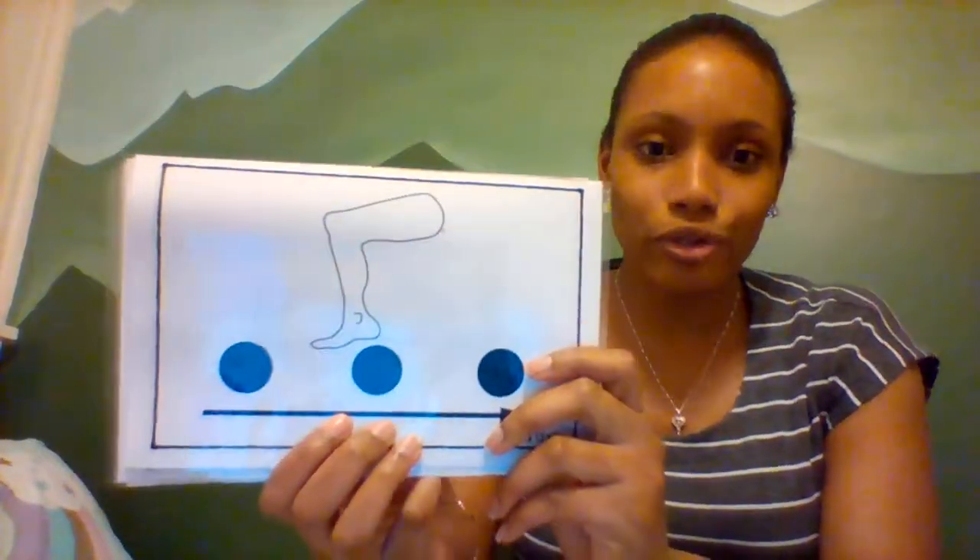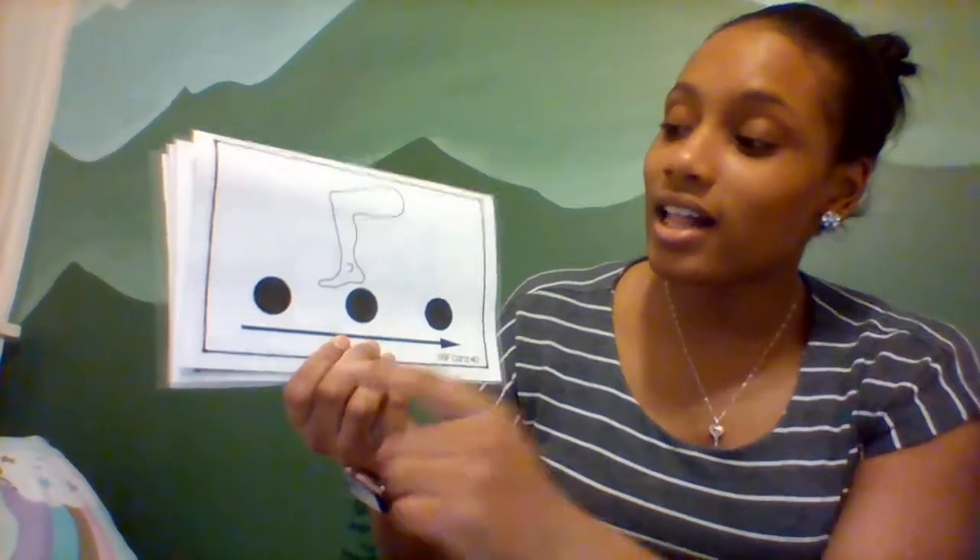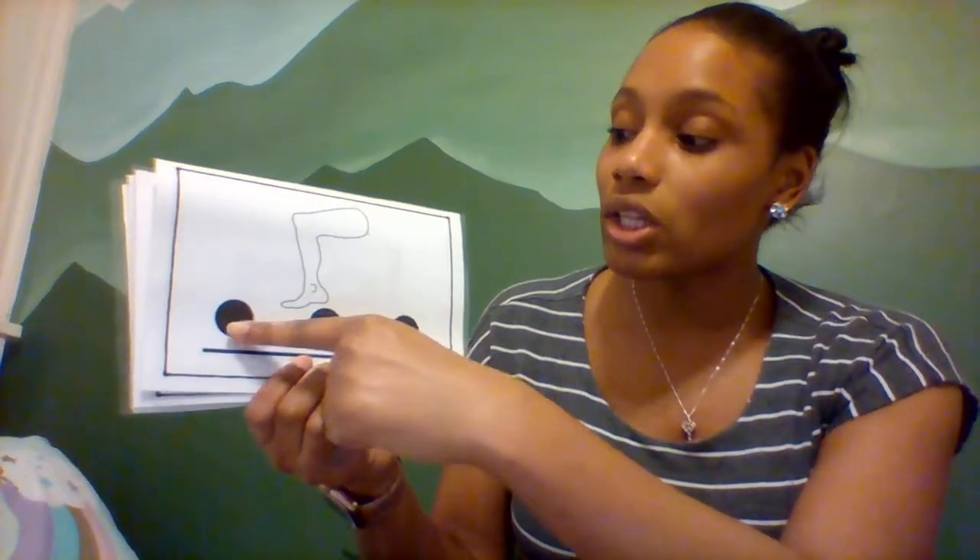Alright, next we have a picture of some random person's what? Leg. Good. Can you say leg? Leg. L-E-G. Leg. Can you do that with me? Leg. L-E-G. Leg.